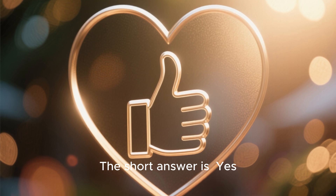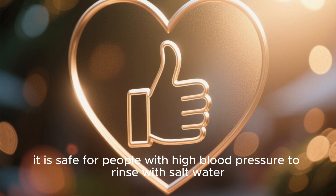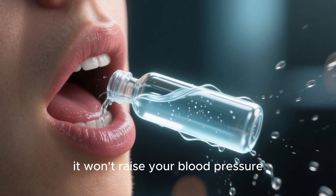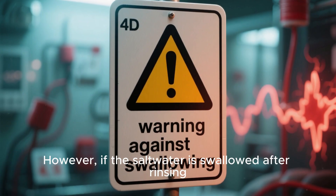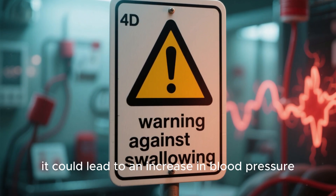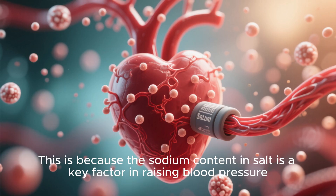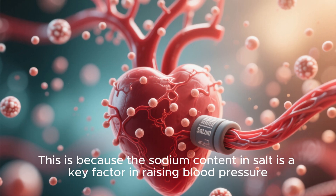The short answer is yes — it is safe for people with high blood pressure to rinse with salt water. As long as you don't swallow the solution, it won't raise your blood pressure. However, if the salt water is swallowed after rinsing, it could lead to an increase in blood pressure. This is because the sodium content in salt is a key factor in raising blood pressure.